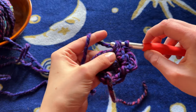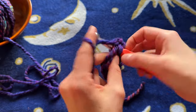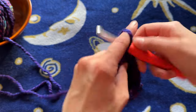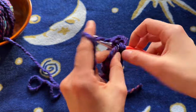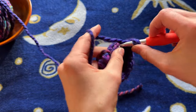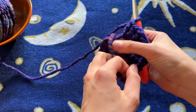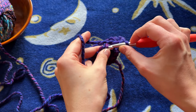Continuing to work two double crochets into every stitch: three, four, five, six, seven, eight, nine, ten, eleven, twelve, thirteen, fourteen, fifteen, and sixteen. So here's what we have so far.